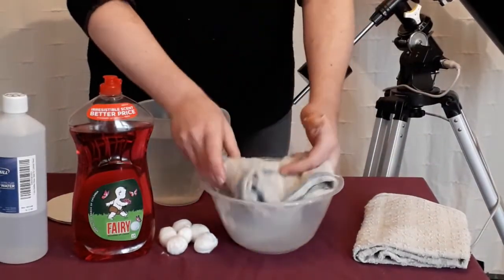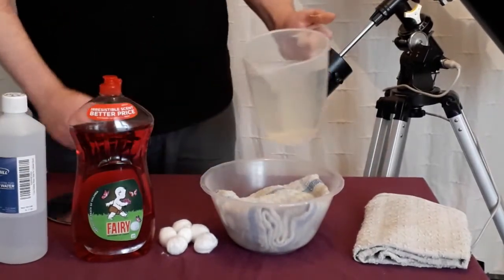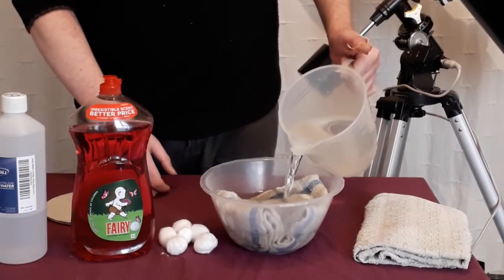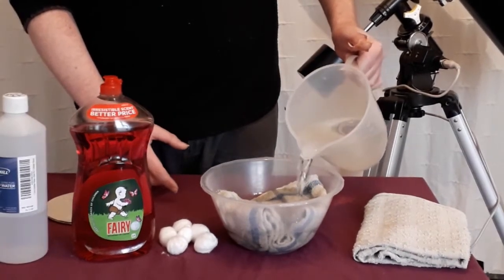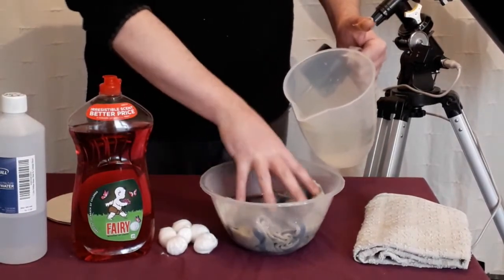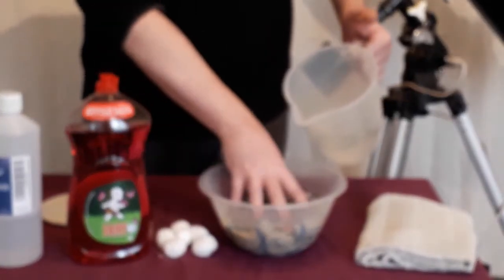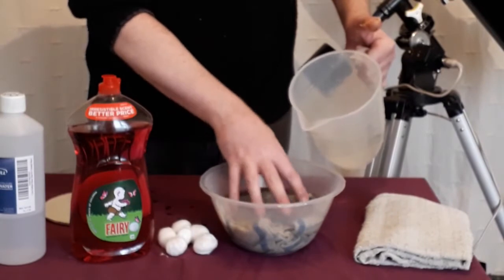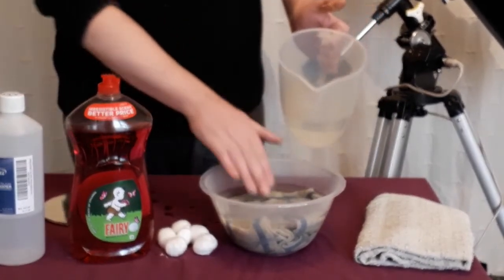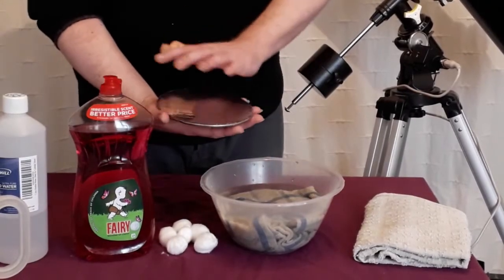The first thing to do is get a nice clean towel and put it in the container you're going to be washing your mirror in. Then just pour some water — the temperature wants to be about lukewarm. You don't want it too hot or too cold; baby bath water temperature is fine. Fill it up, but don't go mad — you only want enough to coat the surface of the mirror.